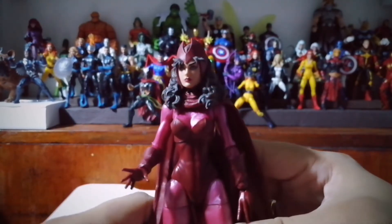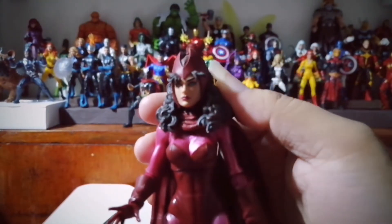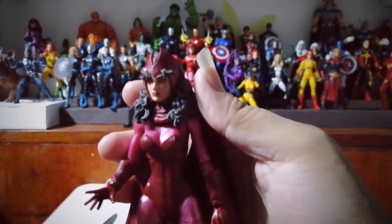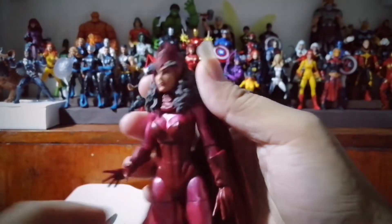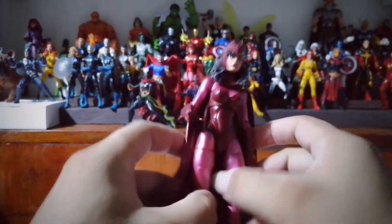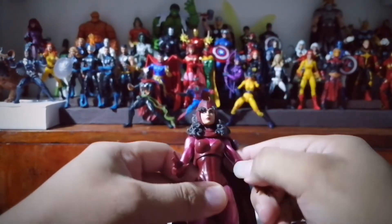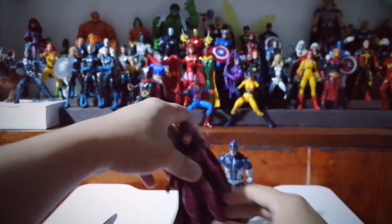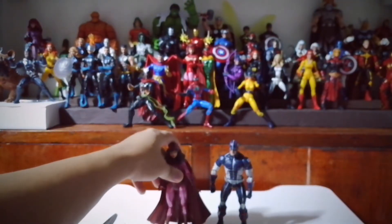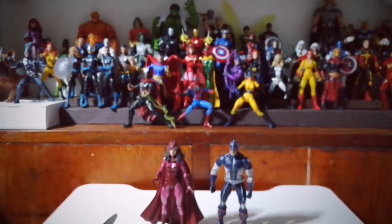Wow, she is very nice. Look at that. I got these figures at a great price — they sold it to me as a set.